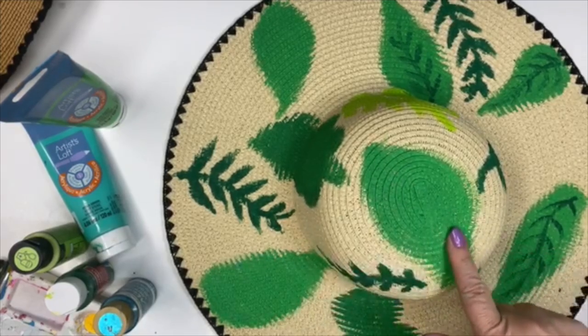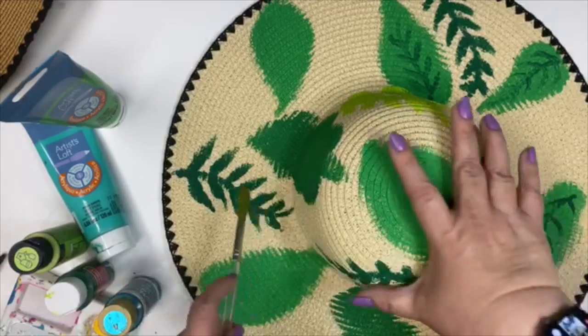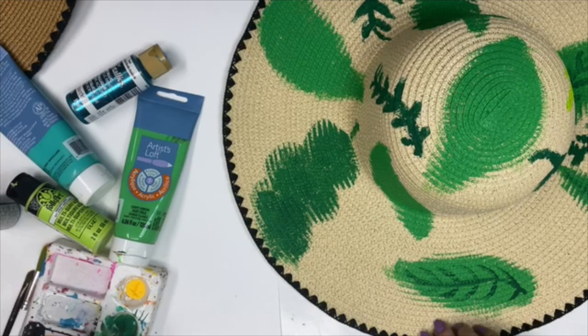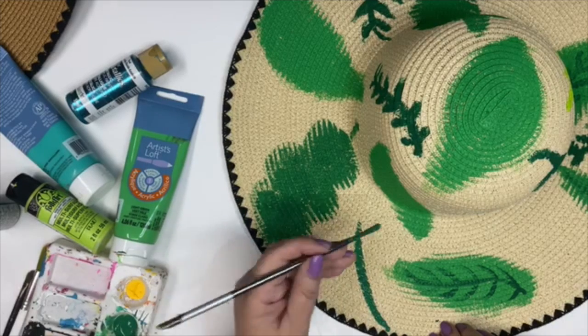So once you have all these big patches of color all around your hat, now you can go in with the skinnier brush — the liner brush — and add the different accents, the veins. You could even fill in some empty spaces of your hat to add more designs.